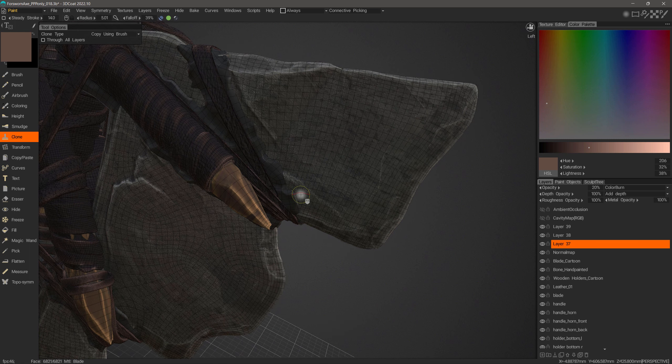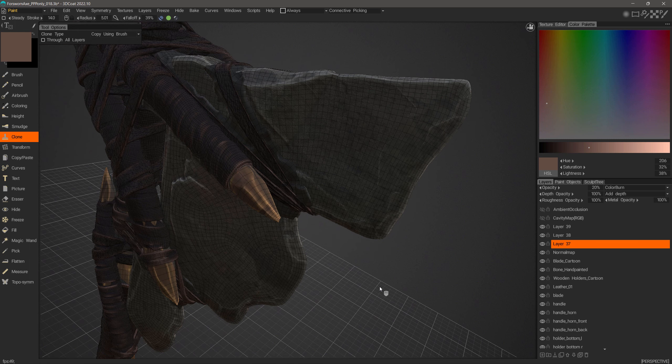And that concludes this overview of the Clone Stamp tool in 3D Coat and 3D Coat Textura. Thank you for watching — we'll see you next time.